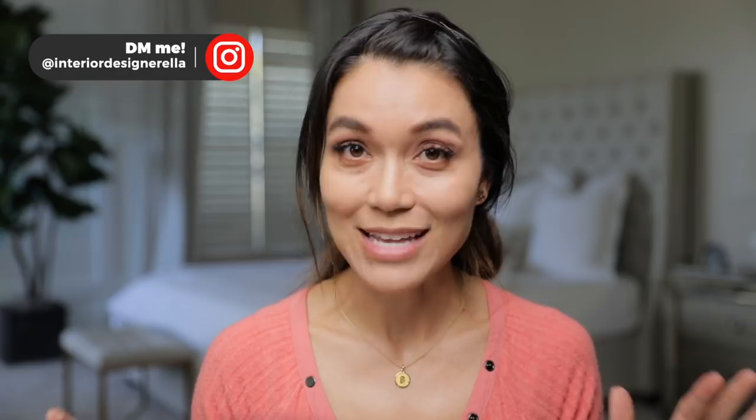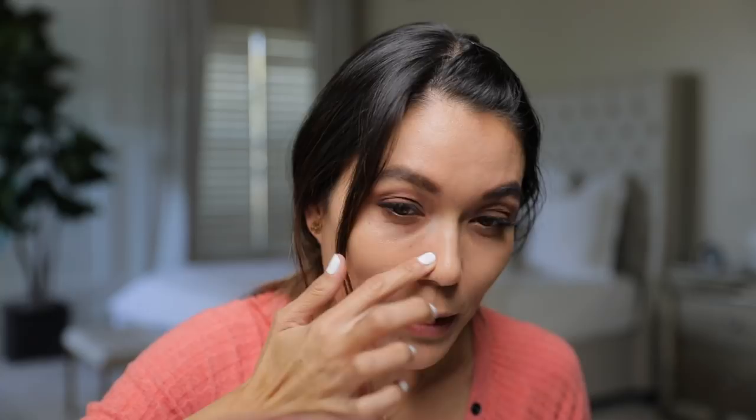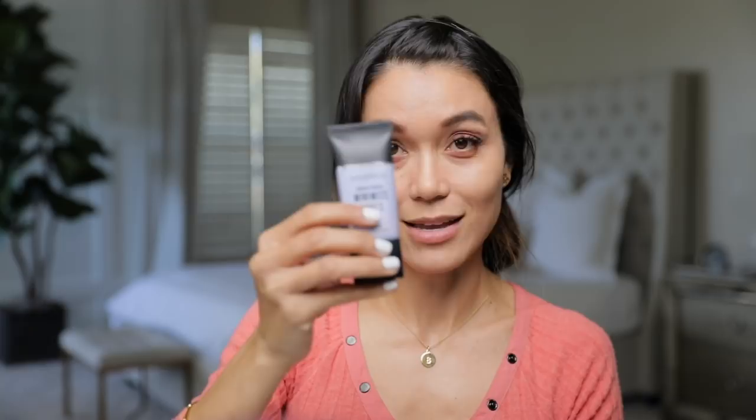With this minimizing pore primer, I put a couple of drops on my finger. I have a lot of pores from acne scarring on my nose, so after applying my foundation I'm going to start dabbing and filling in those holes. It's never nice to say I have holes on my face, but I'm thankful for the minimizing pore primer. It feels velvety smooth and goes on effortlessly. Once it's applied, I can go back and touch up with my foundation if needed.